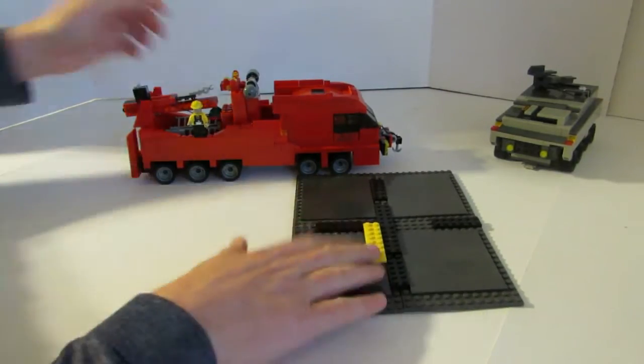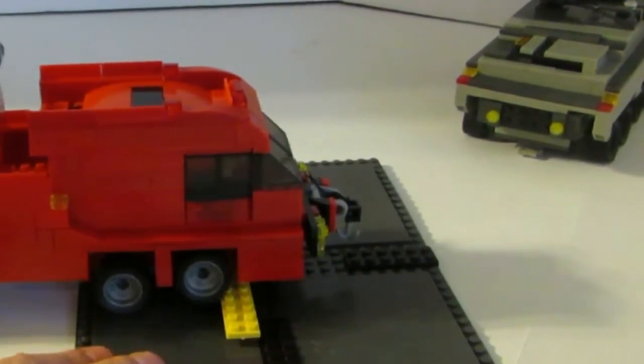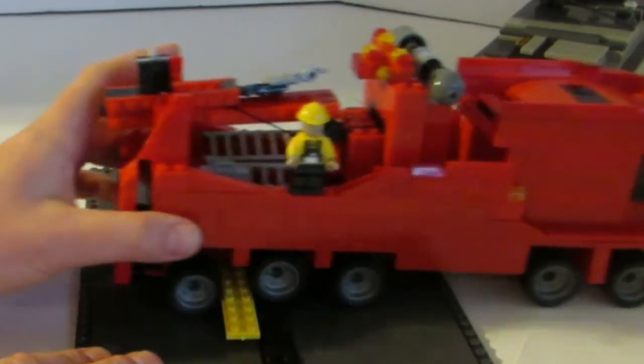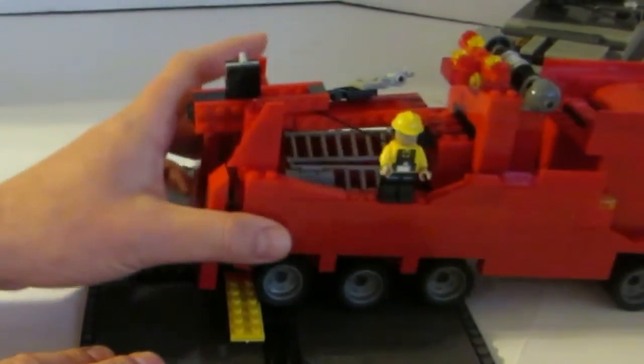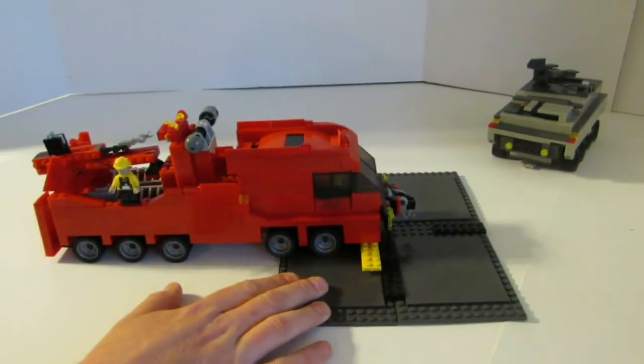We actually built in a working suspension, so if you watch this yellow block here, one of the things you'll see is the wheels will actually kind of fall over that block as we drive over it. We can go over it and drive back over it. The way that works is we actually built a play into the wheels there, kind of building a suspension.